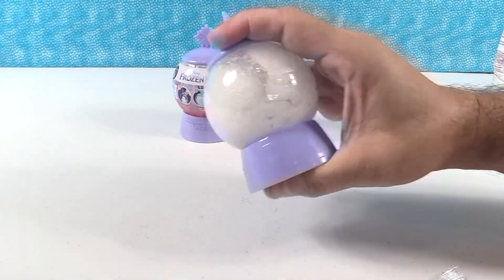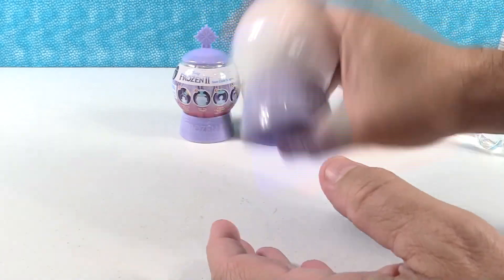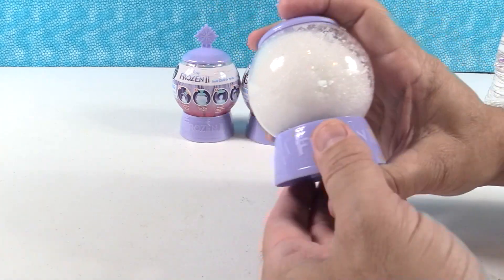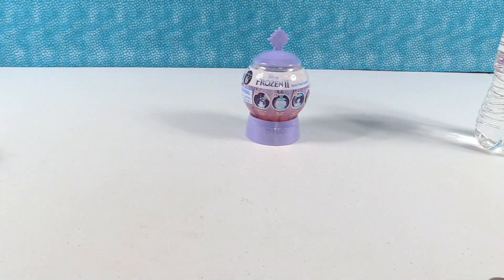This might take a cut or two here because once you're done shaking it and you pour out the snow, you need to rinse out your snow globe and fill it with clean water, so you can do the glitter. I love this. It's a big snowball in there now — we have no idea who's in there. You're not going to open it? Yeah, I'm going to open it.